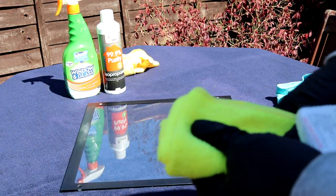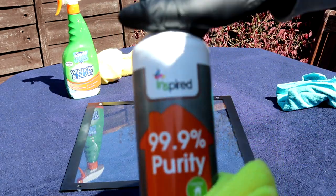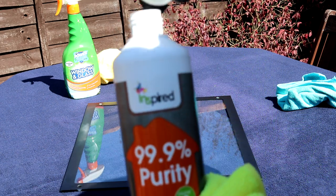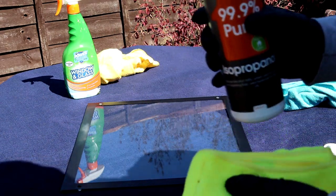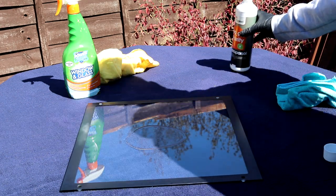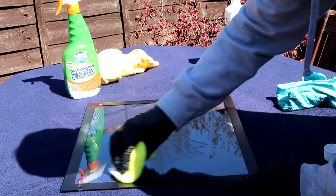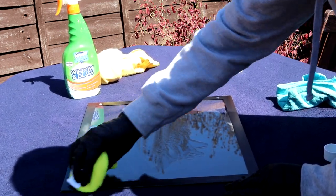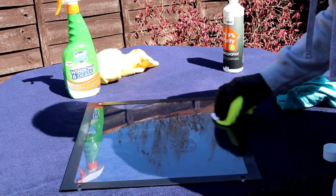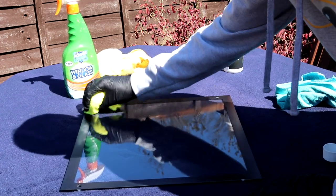Next is step number two. Here you want to grab some isopropyl alcohol and a different microfiber cloth. You don't want to be rubbing all the dust from the last stage back into the side panel, so it's really important to use another new cloth. Start by pouring a small amount of alcohol on the panel and then wipe both sides in a circular motion. This step will remove all of the oils and fingerprints that I mentioned at the beginning of this video.